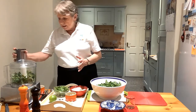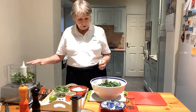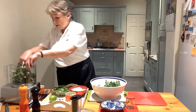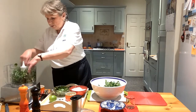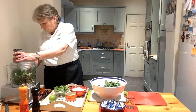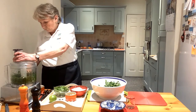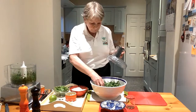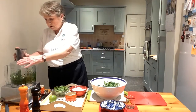So this is a watercress chutney and I've put into my food processor just one handful of watercress. I'm just going to put another couple in — there we go — because as I said previously, it will cut down very, very quickly. You can see I need a little bit more of this wonderful watercress.